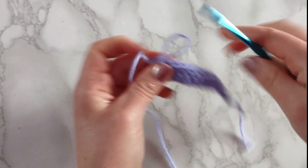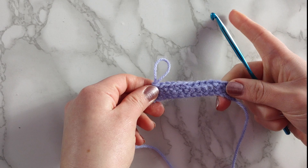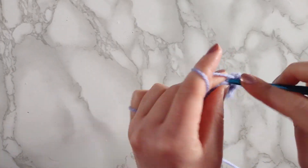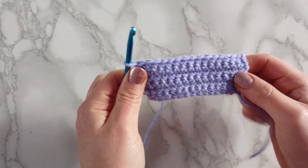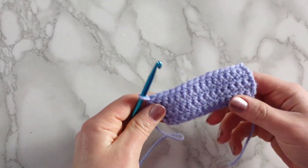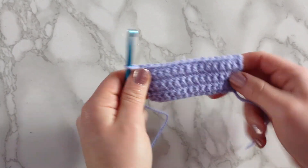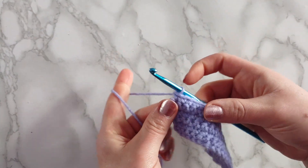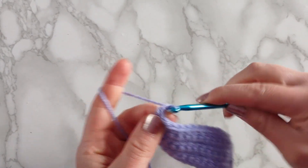With all of that out of the way, I'm going to redo the second row and make a total of six rows of regular single crochet so you can see exactly what a complete swatch looks like. I've now completed my six rows of single crochet and if you've done it right, this is what it should look like — this is your most common basic crochet stitch and now you know how to do it.